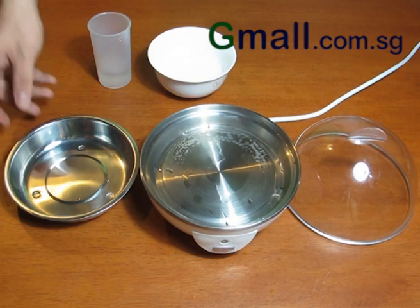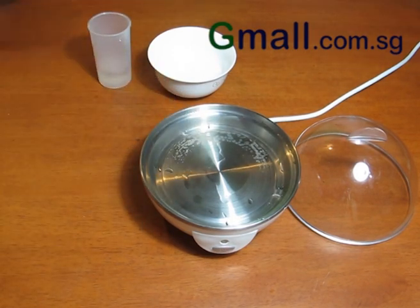The stainless steel plate may be used in the cooking of steam eggs. For individuals who may not like the yolk, the yolk separator will come in handy.